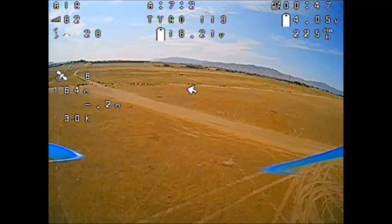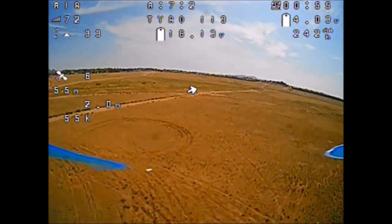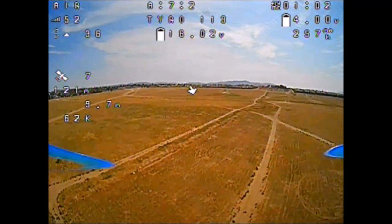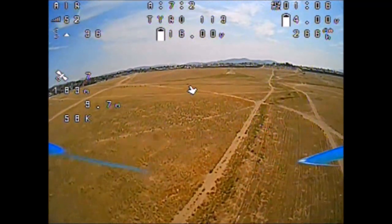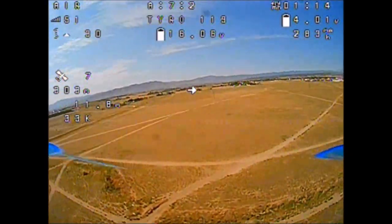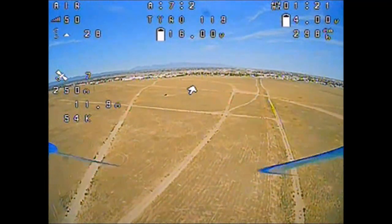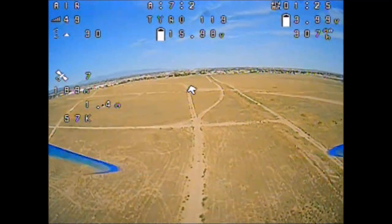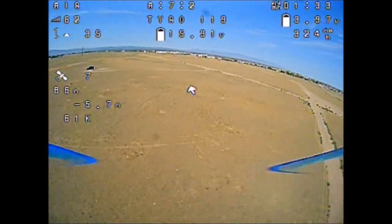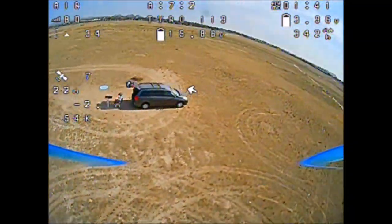So far the XM Plus receiver did the best. I do have GPS rescue turned on so let's check it out this way — I'm in the 50s. Let's see how far I can go. I got an RX loss and got it back. Remember, I'm sitting on the opposite side of the car so the car is between the quadcopter and myself — so we didn't go that far.